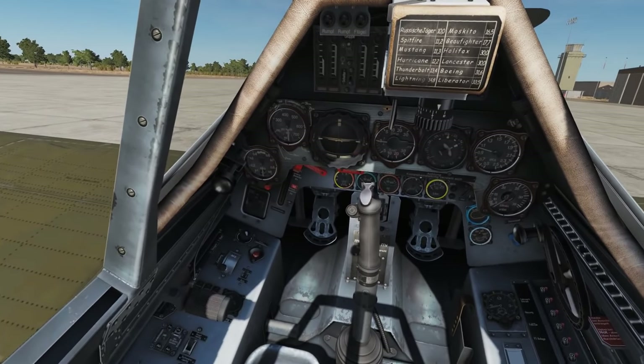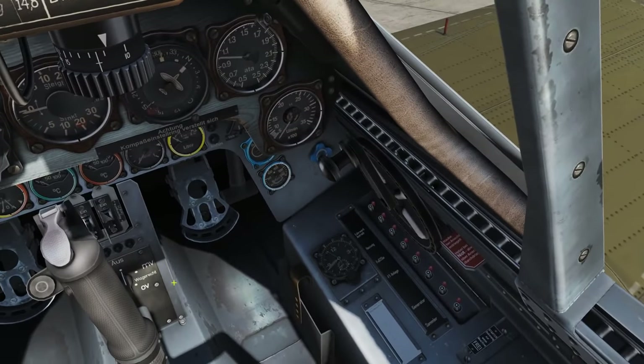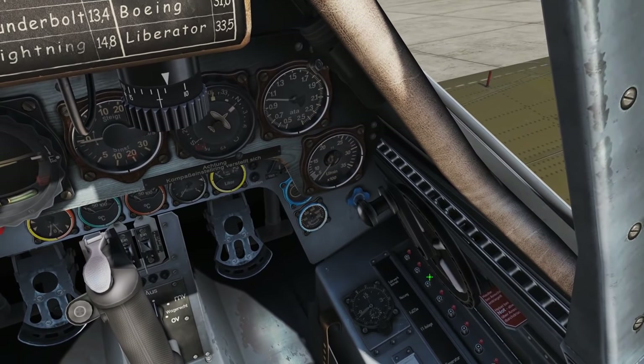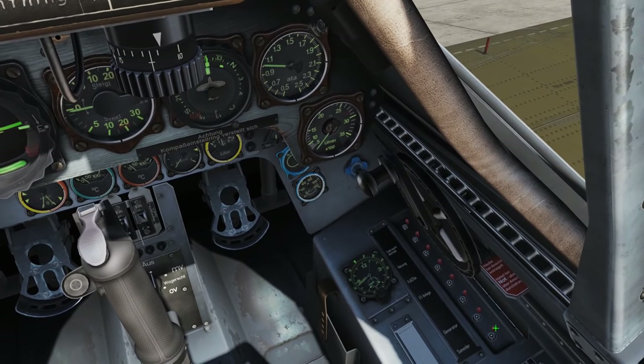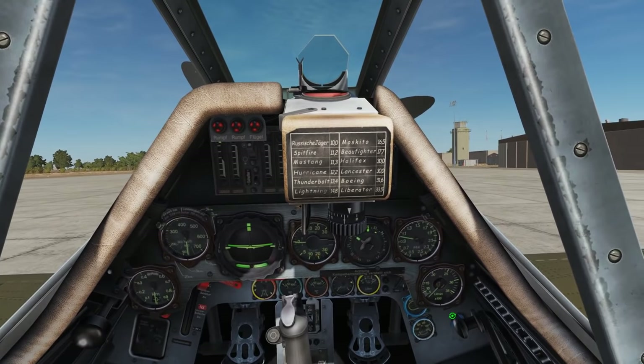We're going to start off by looking at our main circuit breaker panel — the one to the front — and pushing in all the circuit breakers. All is on standby. Those little red things next to them are to pop the circuit breakers back out again. It's on — and wow, that looks cool. What a nice cockpit!